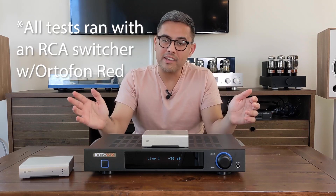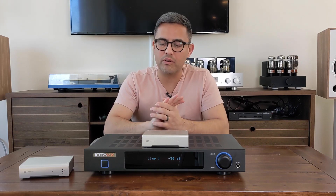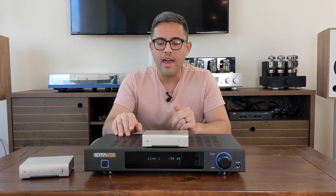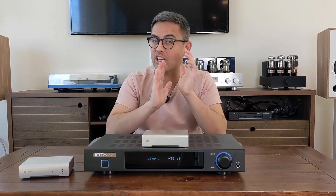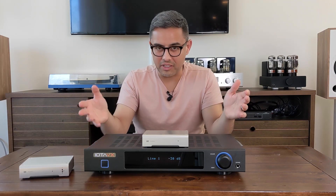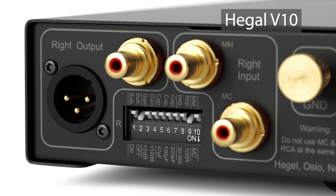Comparatively, the Mani sounds a bit thin. It doesn't have the body or nearly the amount of clarity that the SA3 provides from the phono stage. The same goes for the X7 — it was actually the worst in clarity, and I did not like using it as a phono stage at all. It was an interesting test because I kind of thought they'd all sound the same, but now I can see why people spend a lot of money on quality phono stage preamps.